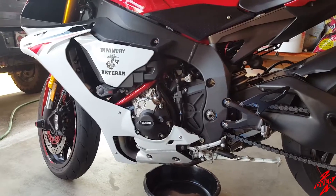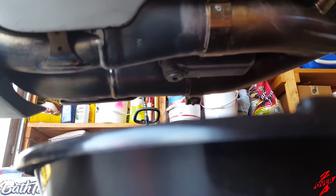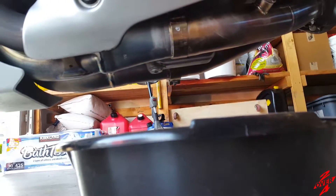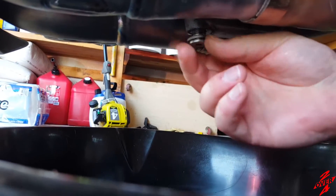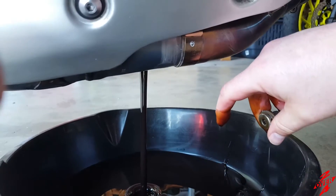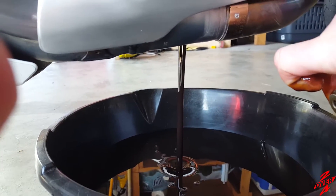Alright, everybody. Now that she's all warmed up, we're going to take our 6mm and loosen the drain plug. Kind of hard to do one-handed, so what I'll do is I'll go ahead and loosen it, start it draining, and I'll be back with you when it's draining. Alright, we got it all loosened up — get it out of there. Bingo. Sorry for the finger in the camera. She's draining. We'll get everything wiped off and be back with you in a second.